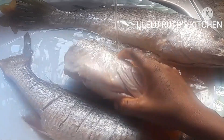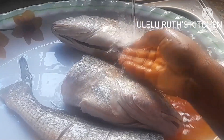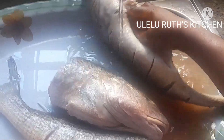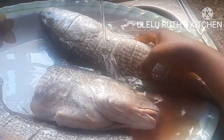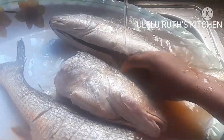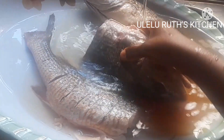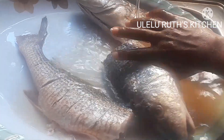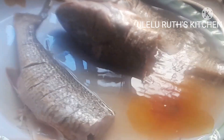Hello, welcome once again to my channel. In this video I will show you how to get rid of the frozen smell and flavor from tilapia fish. I noticed that when fish stays long in the refrigerator it tends to have a particular taste and smell, so in this video I'll share with you what I used to get rid of that.